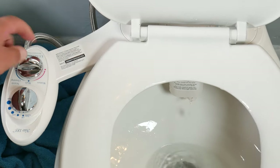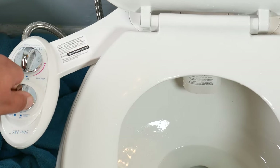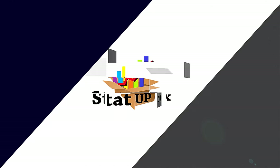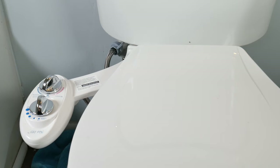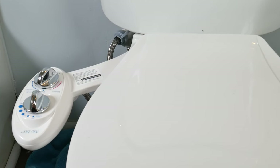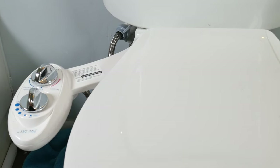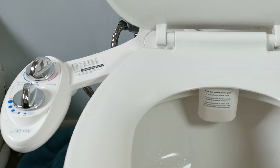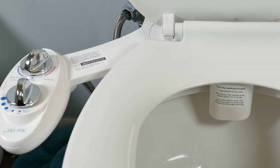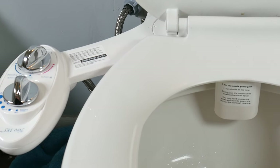In today's video we're taking a look at how to install a bidet, easy and simple. This is so easy anyone could do it. Everything that we use in the video we're gonna leave a link in the description. One thing you learned from the pandemic is that toilet paper is very important, so saving toilet paper seems like the next step, or maybe you just like water.